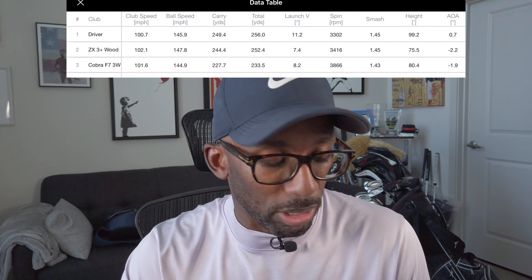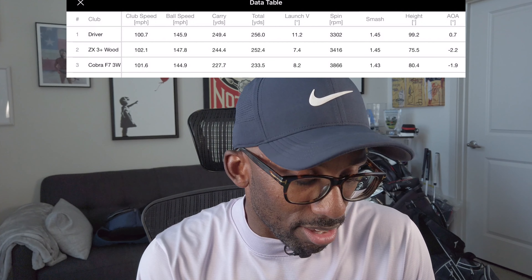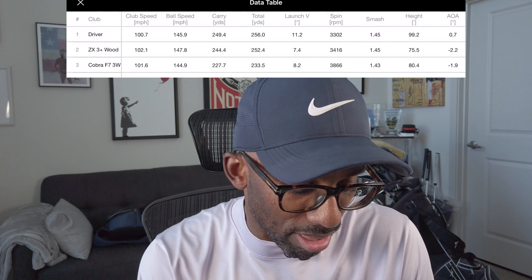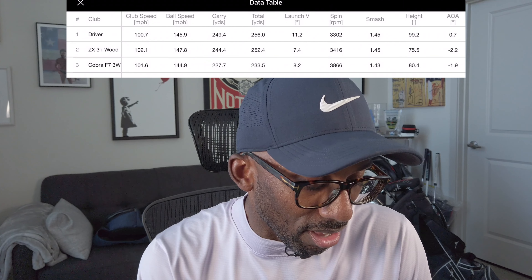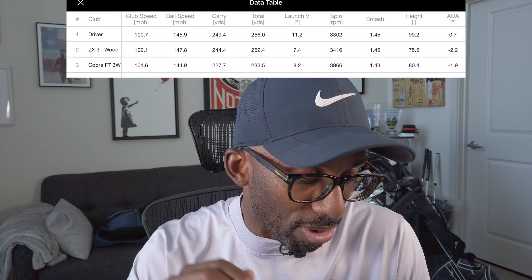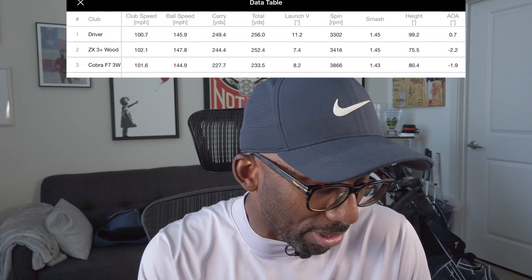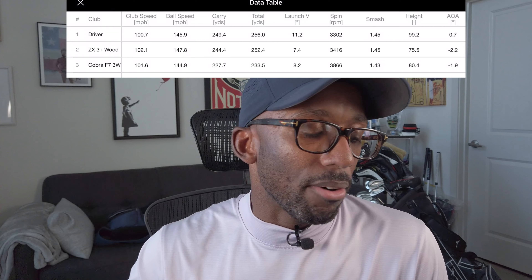As we went over to the new Srixon ZX, which is the 13.5 three wood plus, we were seeing spin numbers down in the 3000s — 3000, 3400 spin, maybe getting a little bit higher. But overall, the carry and the loft on that club being a little bit lower and lower-spinning was just giving me that 240, 230 off the deck, which is exactly what I need that club to do. All in all, I don't really like to get too deep into the data — it just went the distance that I needed it to go. At the end of the day, I need clubs in my bag that are going to do what I need them to do.